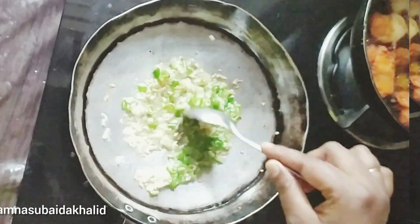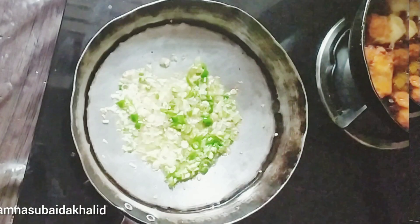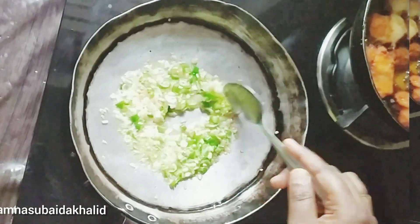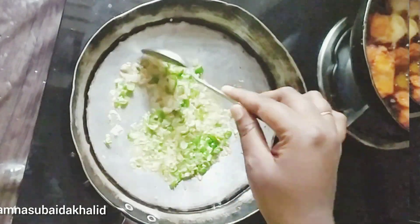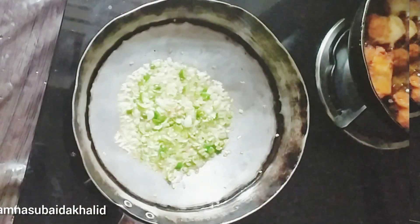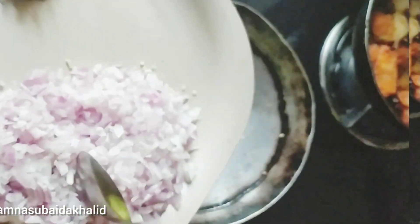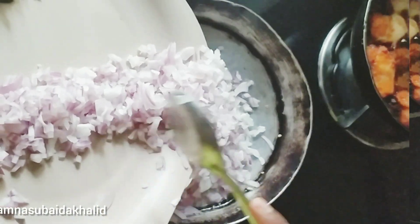Let's put the 2 sides of the onion. When we add 2 pieces of onion in this bowl, we will add 2 pieces of onion. We will add 1-2 egg pieces of onion. I am waiting for a little bit to make it a little longer.